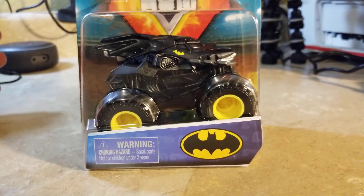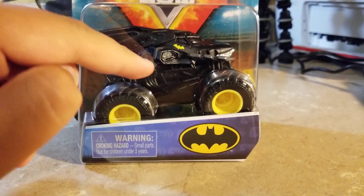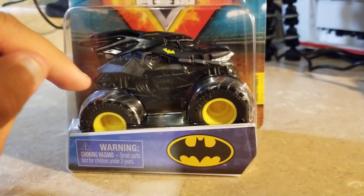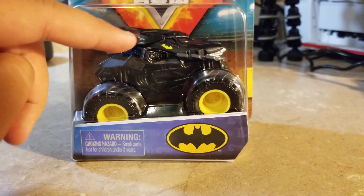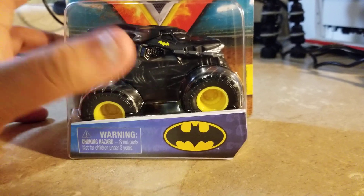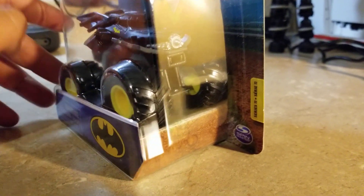Unlike the Hot Wheels Monster Jam days, this is the Spin Master version. And as Monster Jam CD has said, this is a Spin Master original design.